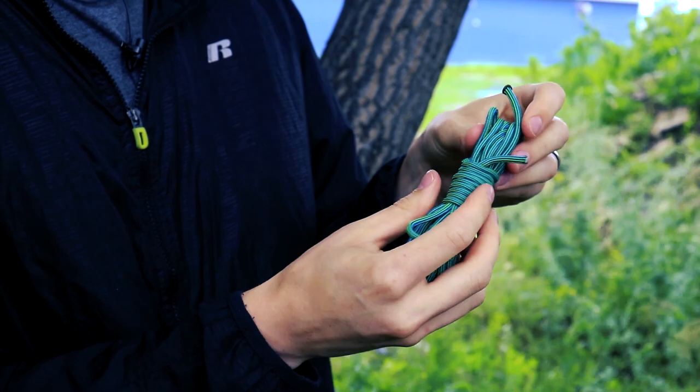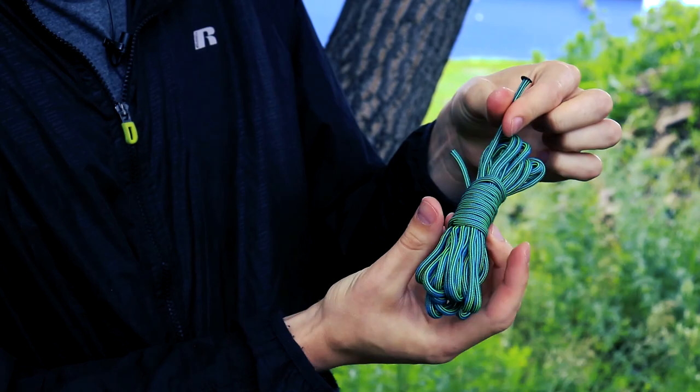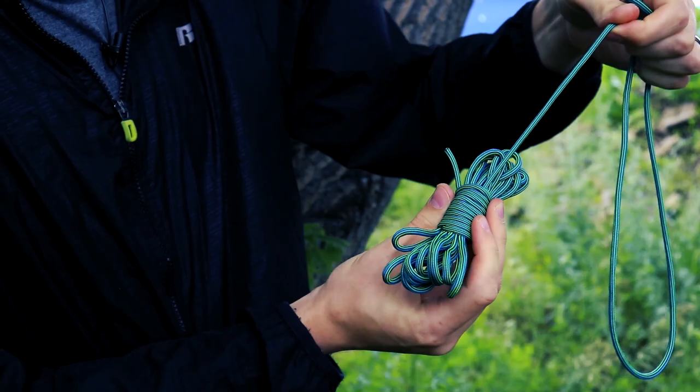Because that cord is crossed over itself, when you pull the tail end — if you pull this end, it's going to come out tangled. But if you pull this end, each loop is just going to come out and not get caught on the next loop.